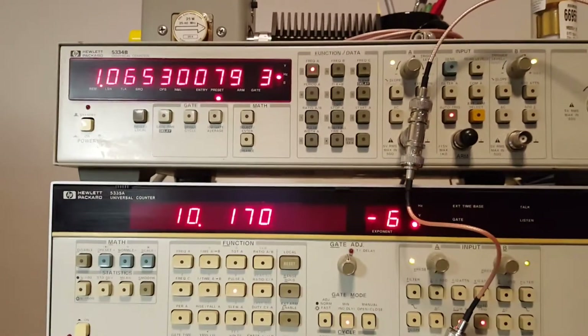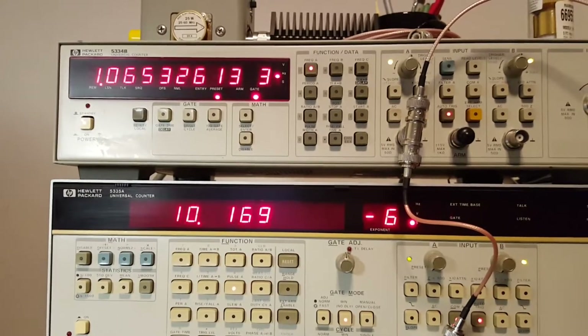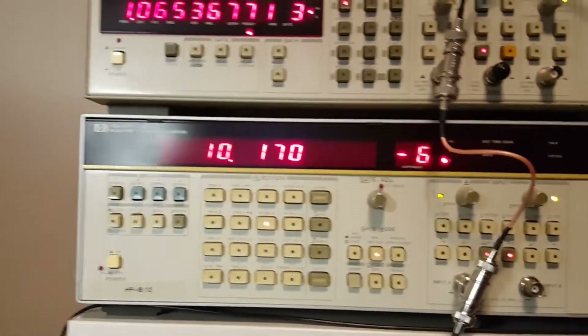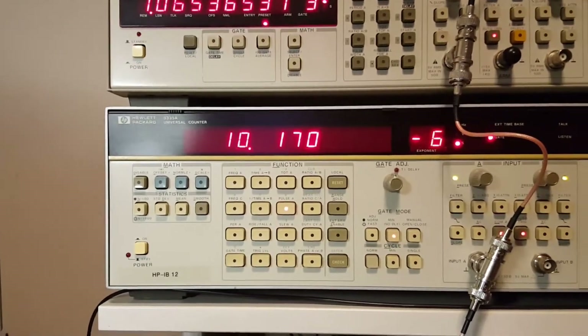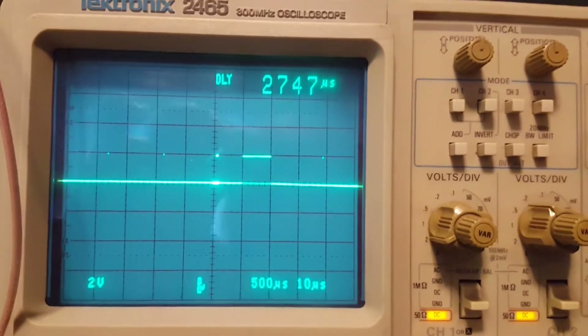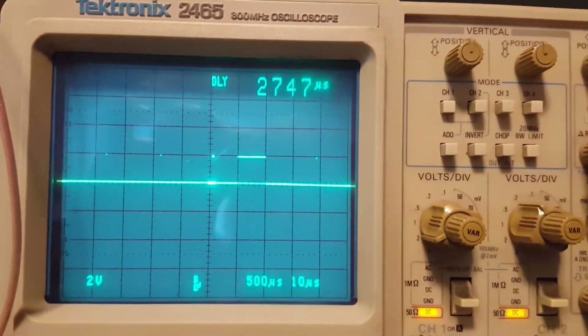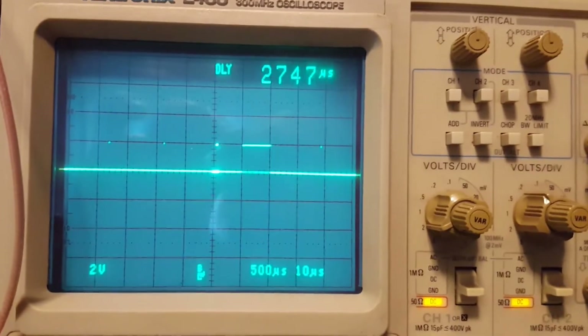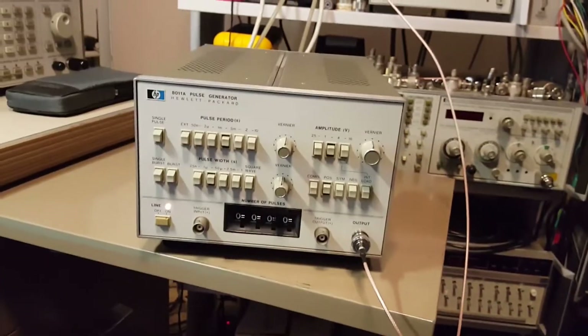Right now we've got an output frequency of just a little over a kilohertz — 1065 Hz. The pulse width I have set is just a smidge over 10 microseconds, and here on the scope, I'm using the X delay function. The cursor I'm moving is 10 microseconds across — awesome.